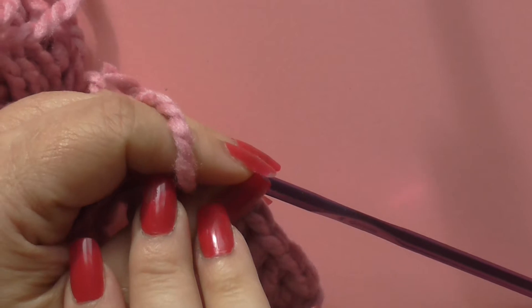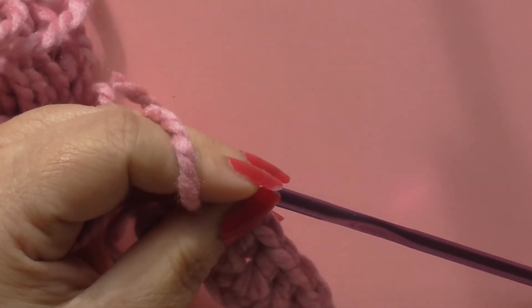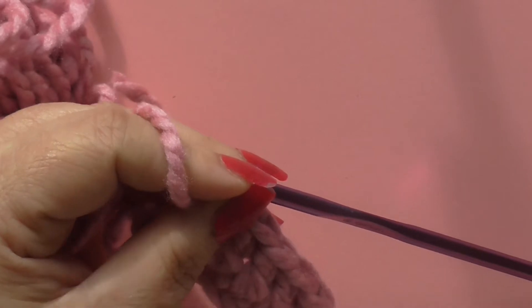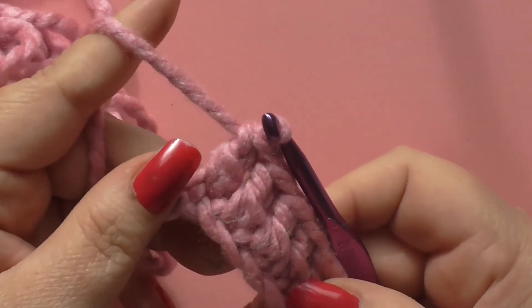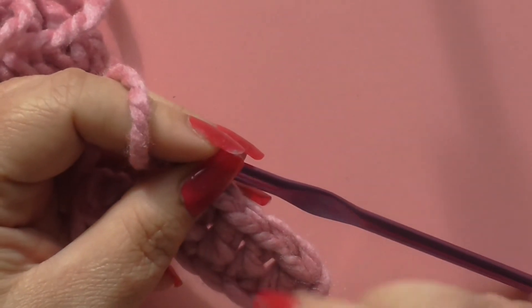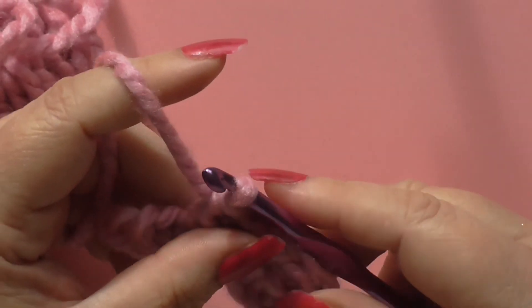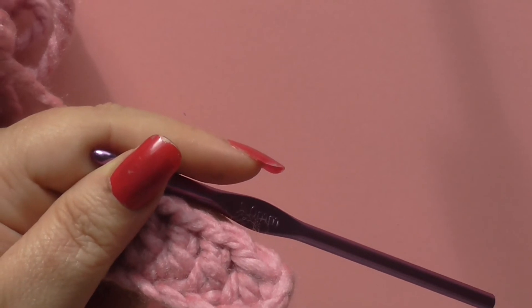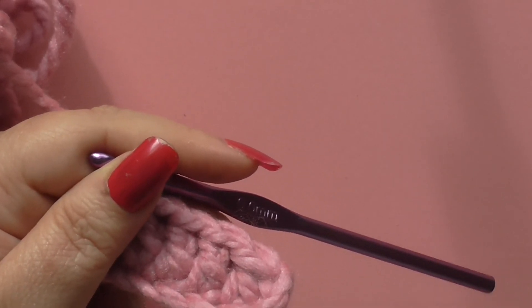I think we'll leave it there for now, because as an absolute beginner that's probably the most stitches you're going to need to know just for now. We'll do a treble next, and once you've got the grasp of these basic stitches you'll be able to understand the harder stitches anyway. Come back tomorrow for the treble.